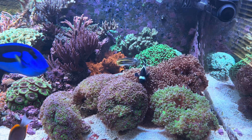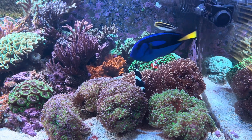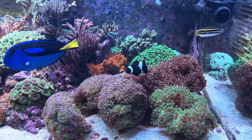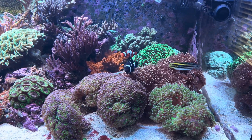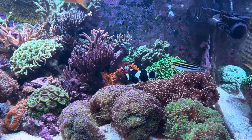Then you have some corals over here which I got from friends a long time ago who were in this hobby before me in 2015. So these corals are probably close to 20 years old, maybe. They've been in the hobby for a very long time.